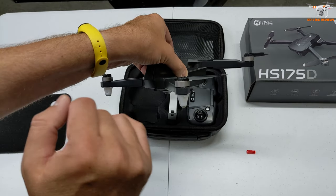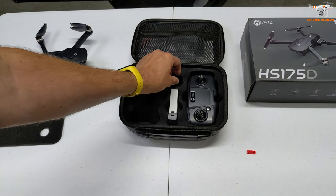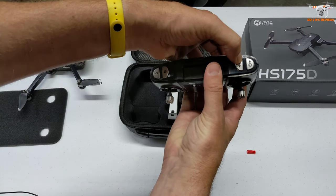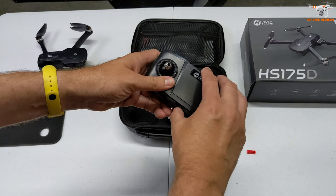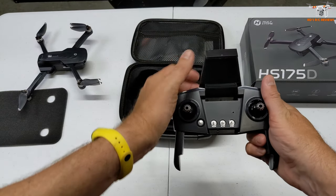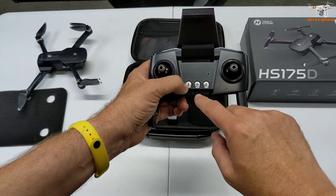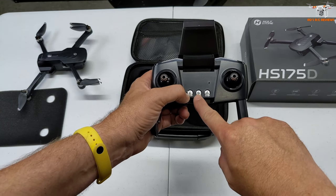Here are your brushless motors and swing-out props. Here is the extra battery, and here is your controller. You've got photo and video buttons on the top, and this is to go up and down with the camera tilt. There's a power button, and then you flip this up to put your phone in. You've got return to home, automatic takeoff, and landing. And this button here is going to be either compass calibration or headless mode.